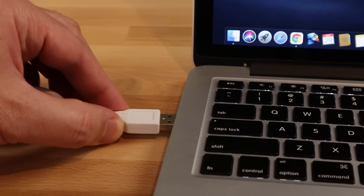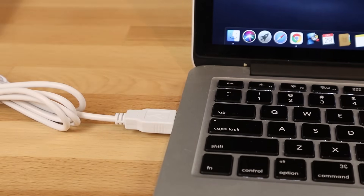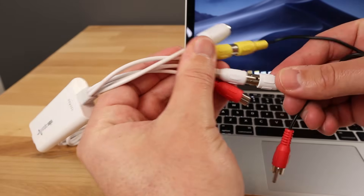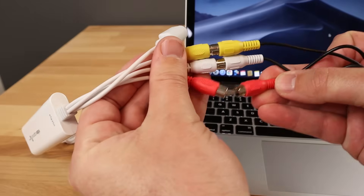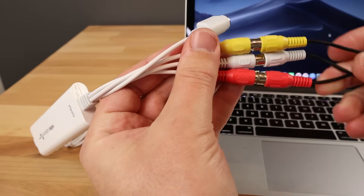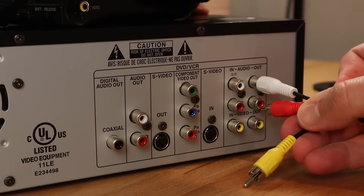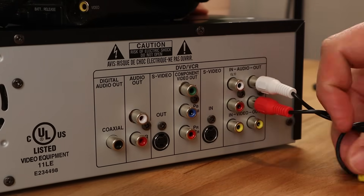Here's how you set it up. You're going to plug the USB cable into your computer's USB port. Then you're going to plug your audio and video cables into the provided audio-video extension cord, keeping the colors aligned. You are then going to take the other end of that extension and plug it right into your VCR, again lining up the colors.